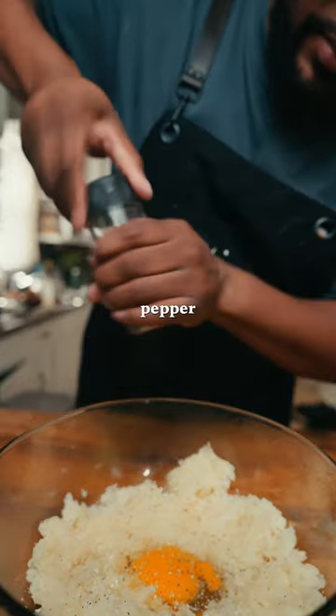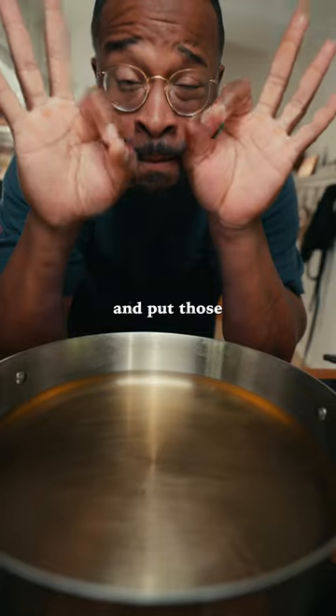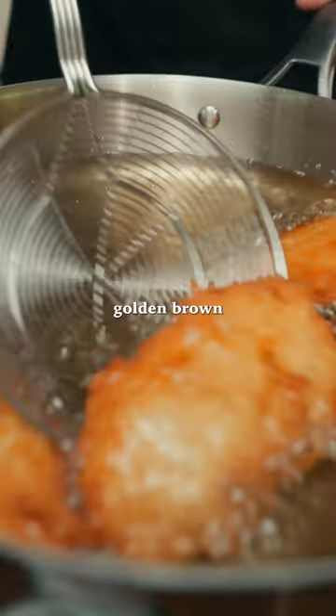Salt that thing, pepper it, then add one tablespoon of corn starch. Mix everything together, form your patties, and put those in the freezer for 30 minutes. Then get 350-degree oil, put those in there, and let them get golden brown.